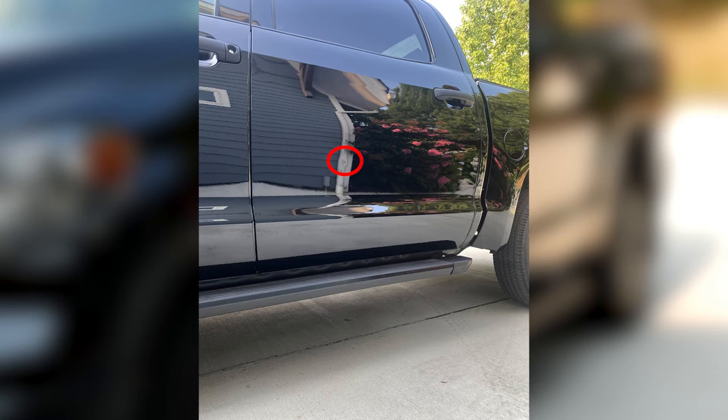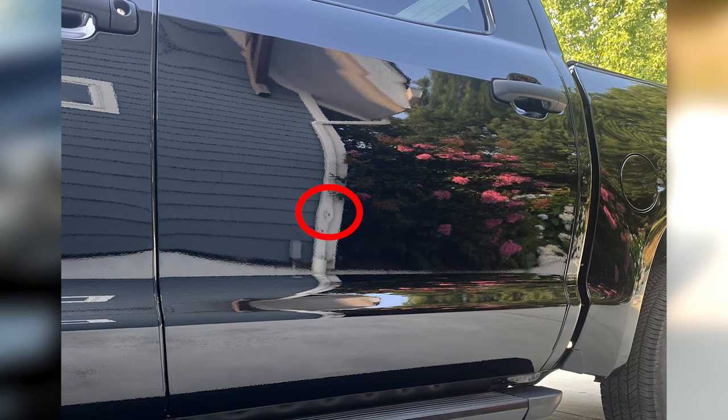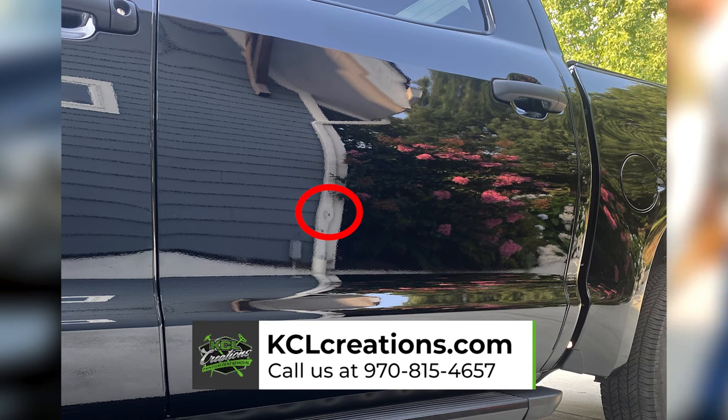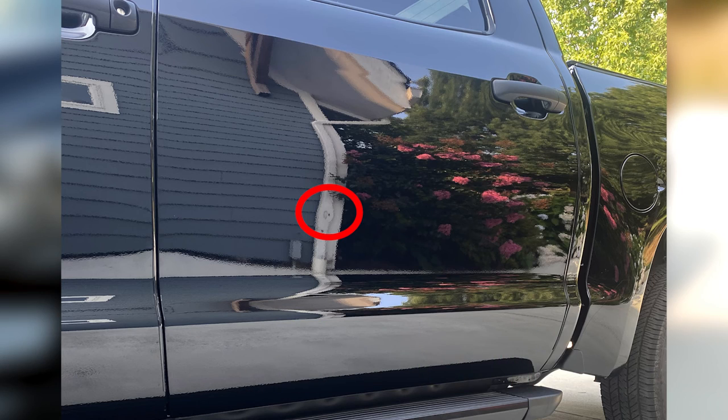So there you have it — those are the four easy steps on how to take a great photo of your dent. For more information, you can find us on the web at kclcreations.com, or you can call us at 970-815-4657.